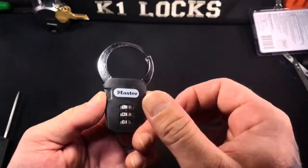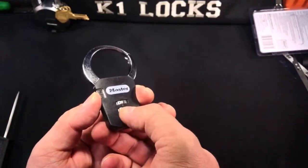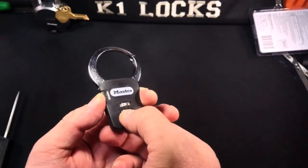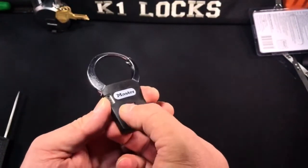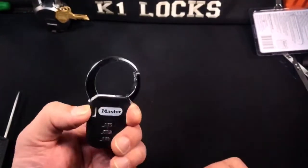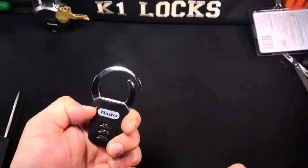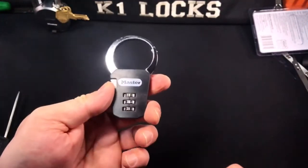Once it's set, press the button as hard as you can until you find the binding dial, turn it, and then find the next binding dial until it clicks. Then the last one should just click into place. And there you have it, folks — the Master Lock 1550DAST.